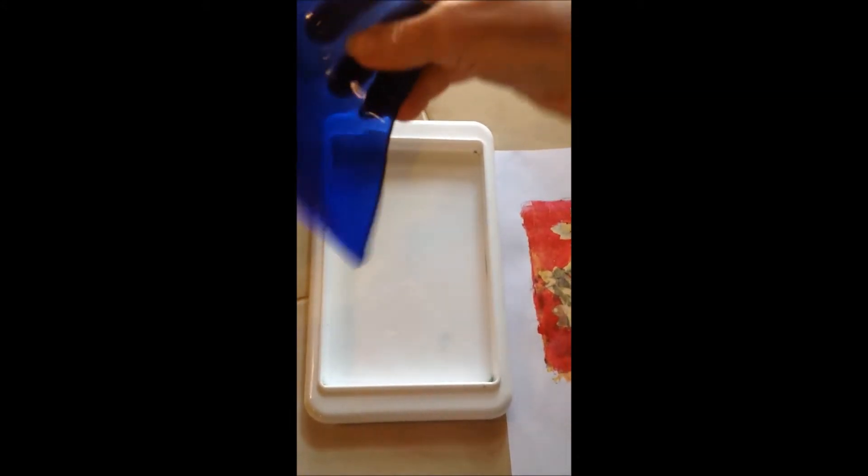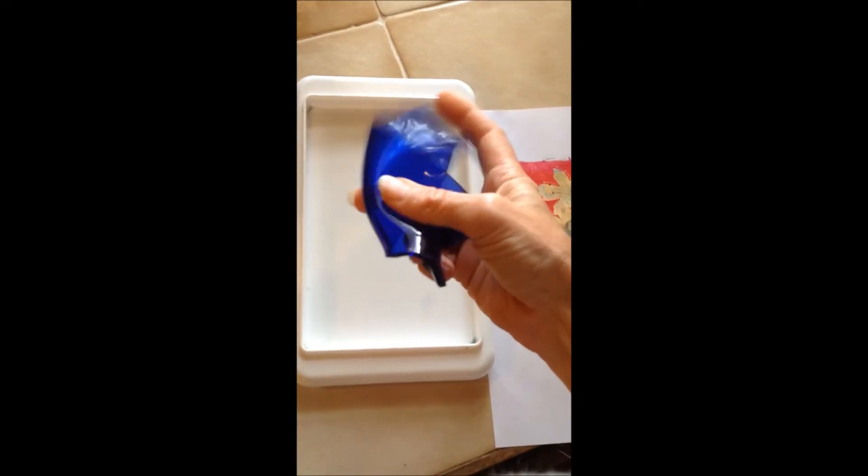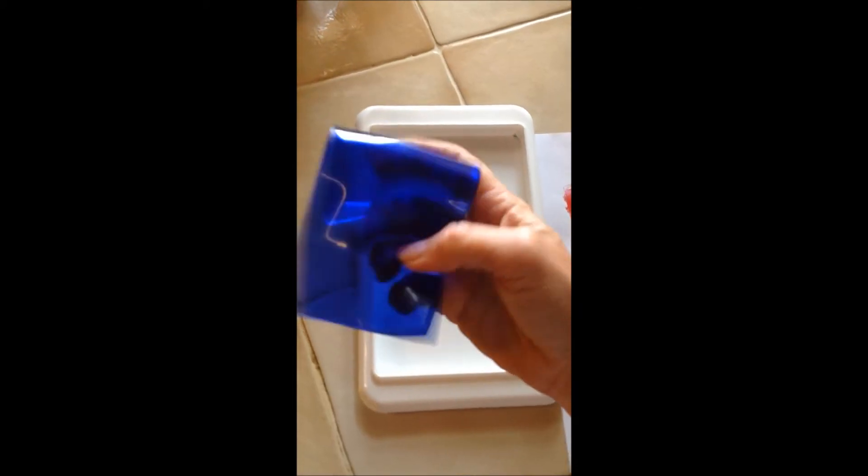This is the mould I'll be using — it's the base of a cheese dish, a plastic mould. I won't be pouring the jelly into it directly; I'll be pouring it onto some baking paper, some waxed paper, to help me pull it out. The jelly is very, very flexible and very jelly-like, so it's melting beautifully in the pot as we speak.